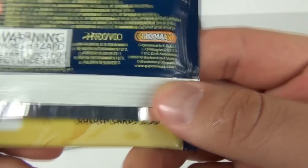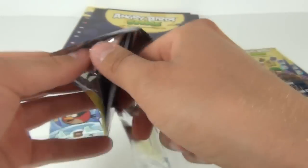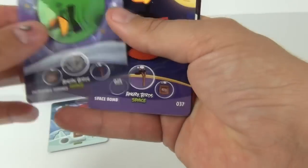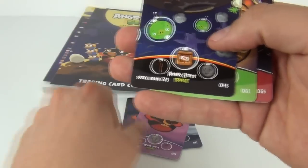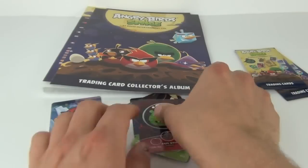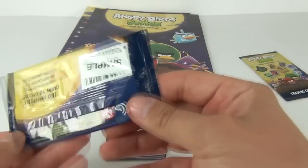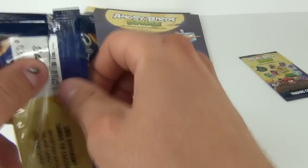Find out more at gyromaxint.com if you want to find out more about the company who produces these. So let's see what we get: number 21 Incredible Terrence, Space Bomb at number 37, Space Bomb 41, Space Bomb 303 at 45, Minion Pig 1 at 361, and Space King at number 65. When I did my pack openings of these I did get all of those cards, so they seem to be very very common.